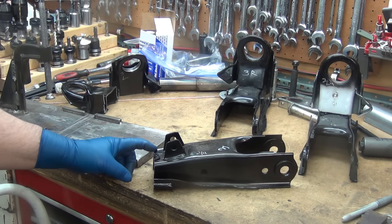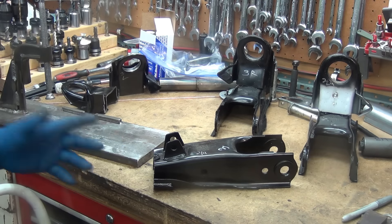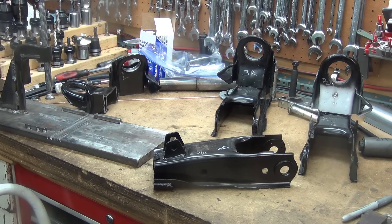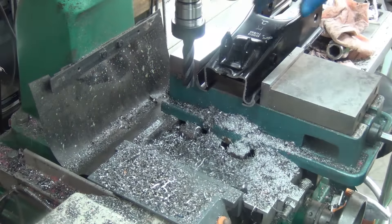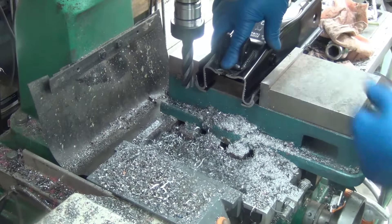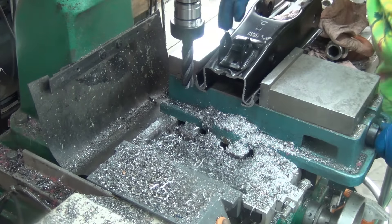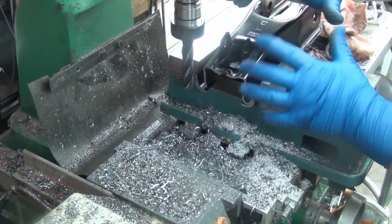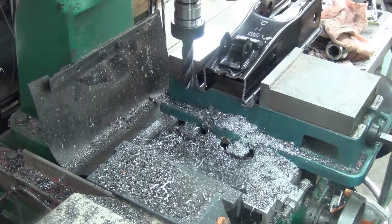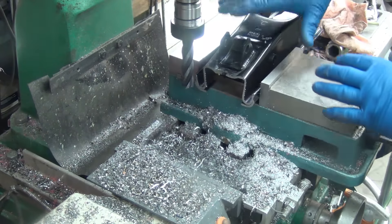I could try to scribe a line on it an eighth of an inch and hit it on the grinder, but I think what I'm going to do is try it here on the manual mill. I think if we're careful it'll work out. So this is how I have it set up now — basically I just held it down on this edge and cranked the device down tight. It is hitting in the back, it is hitting in the front; it squished a little bit, maybe. I'm just going to take it slow and easy and see if we can trim off the eighth of an inch.